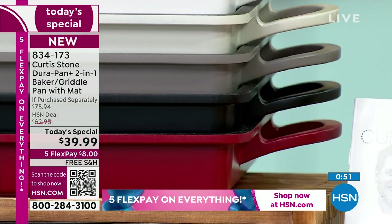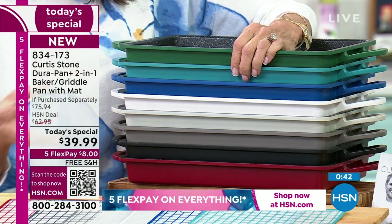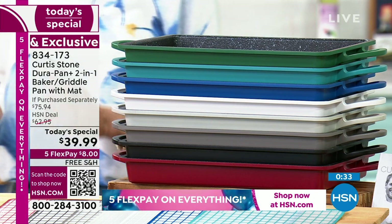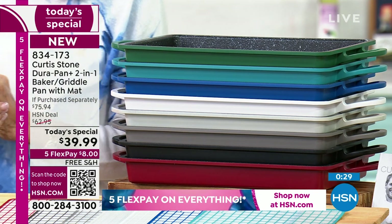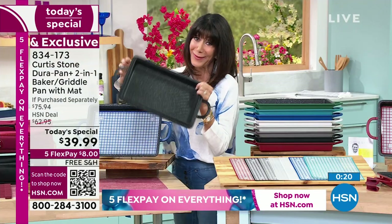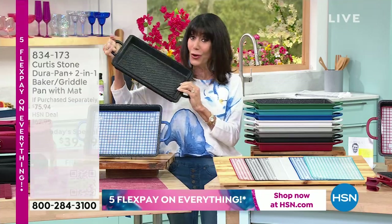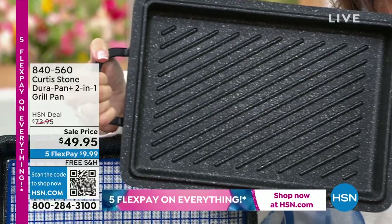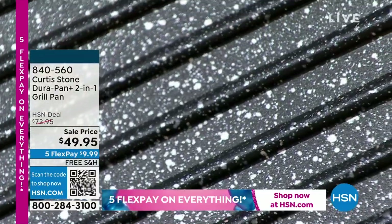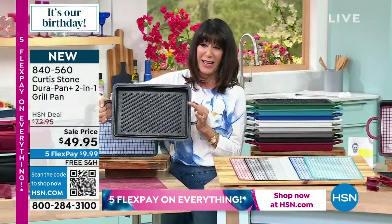Turquoise, classic blue — only 600 left now — white with about 1,000 remaining, and cream, black, and red available at $39.99. Item number 834173 — five FlexPay and free shipping and handling on absolutely everything today with Chef. An amazing day to come into the brand and enjoy for the first time ever the brand new DuraPan Plus. Now the famous grill pan — so popular this hour and last — at only $49.95. Deep grill marks to create beautiful searing, and it was created to be the lid for today's special.